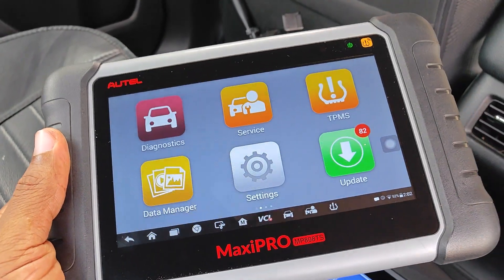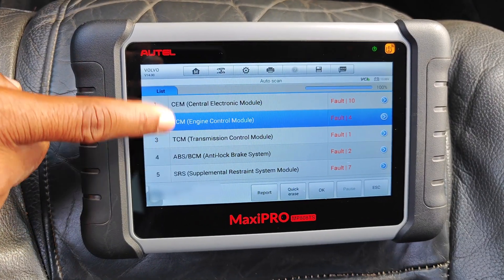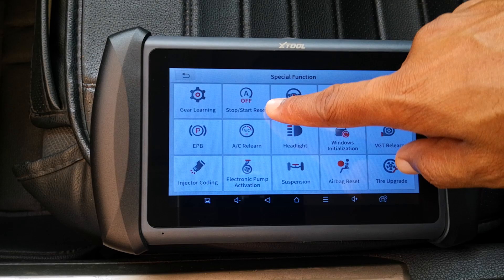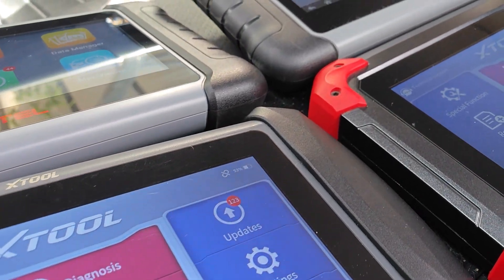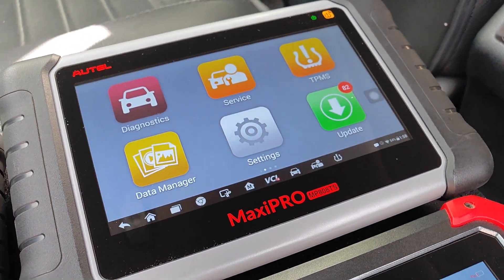Update costs are not the only thing you should consider when purchasing a scan tool. You also want to look at other things like functions, coverage, ease of navigation, and so many other things. Be sure to check out my in-depth comparison between Autel and X2 scanners if you're in the market for a tool.